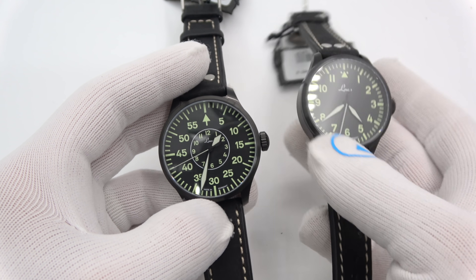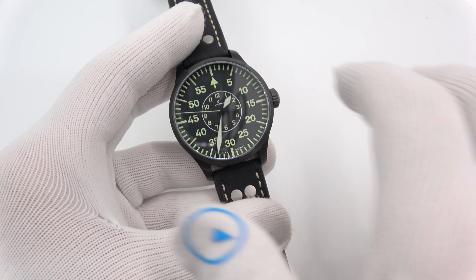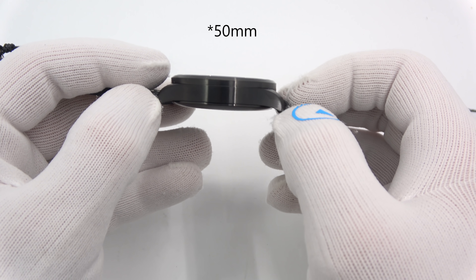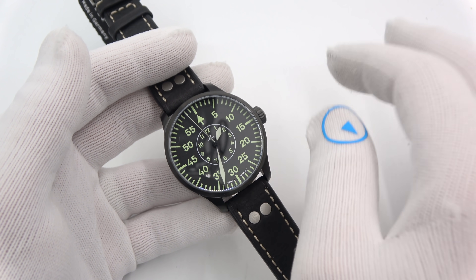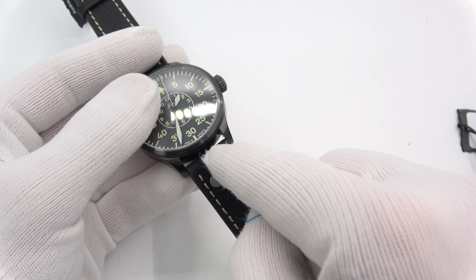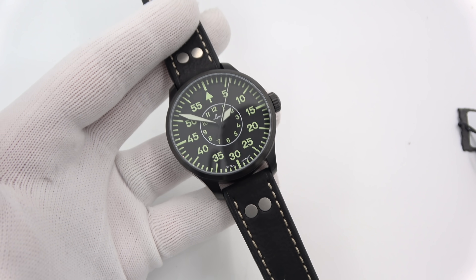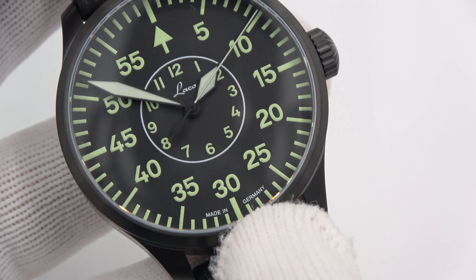If you wanted to go a little bit bigger — here they are side by side — it's 3 millimeters more in the diameter, but the thickness is still 12 millimeters. It is now 50mm lug tip to lug tip, 42 on the diameter, and a 20-millimeter lug. Everything else about the watch is the same — the price, the look. They all say 'made in Germany' on the bottom. LACO on the dial.